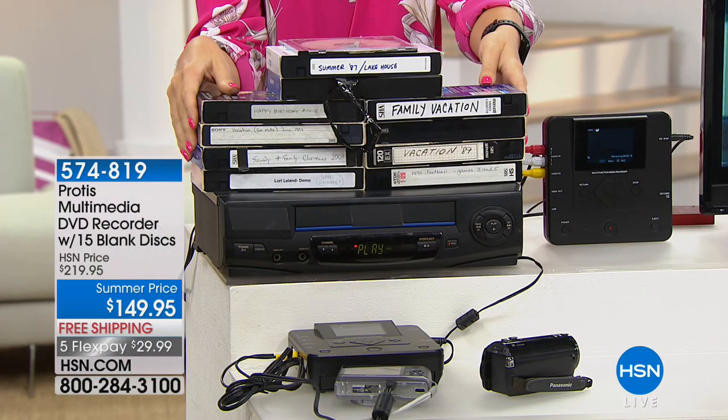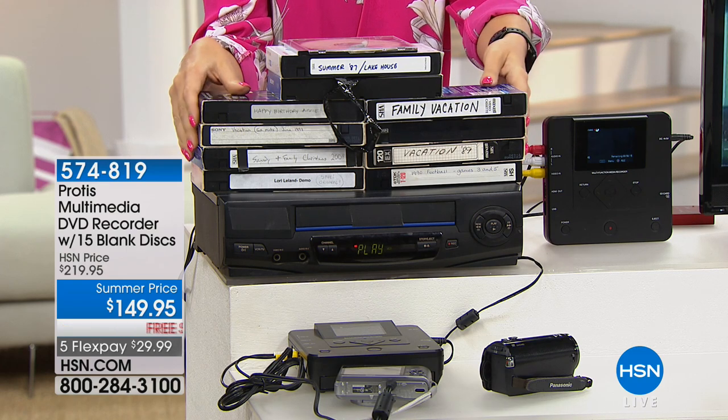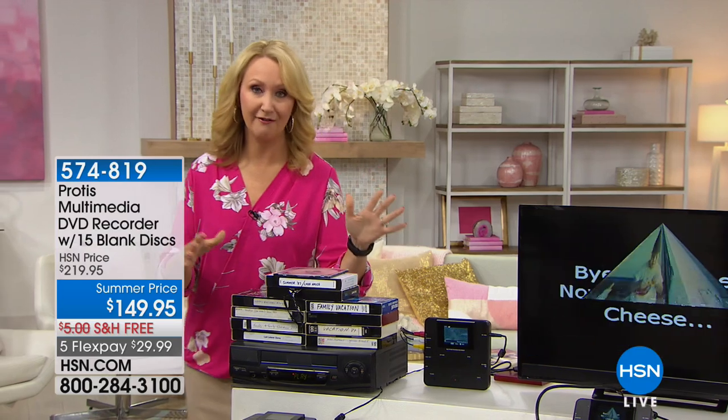But those tapes are degrading by the second. They're starting to fall apart. The heat and weather are not friendly to this type of technology. So if you're storing yours in the attic, they are not going to last forever. The clock is definitely ticking — this is about a 25-year medium.